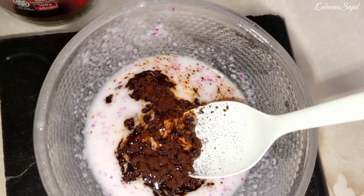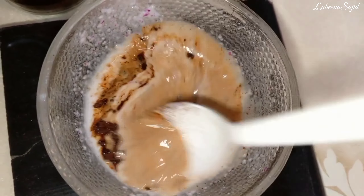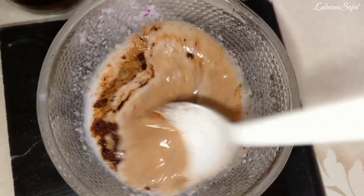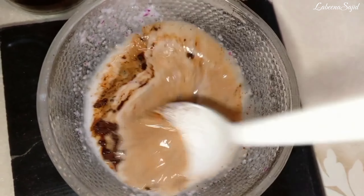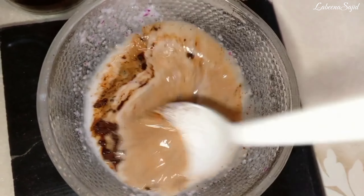I have added water but also added besan (gram flour) because it gives good results. I added a lot of water so I balanced it with besan. If you don't have besan, you can add rice powder instead, since too much water alone is not good for the face.